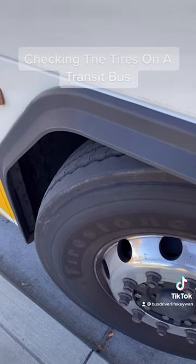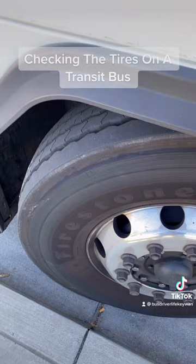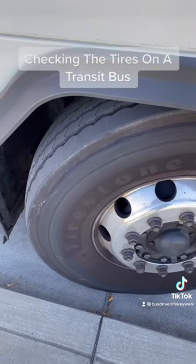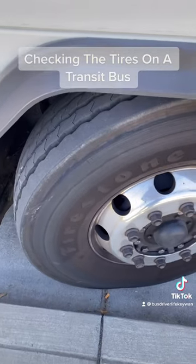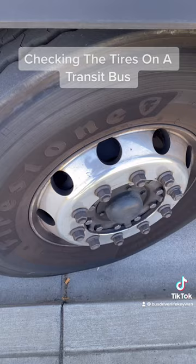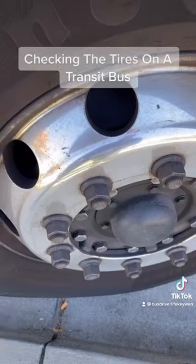You also have to check for proper inflation — 120 PSI — and we check our inflation by using a tire pressure gauge. You also check the condition of the tread and the sidewall for any abrasions, bulges, cuts, or excessive wear.